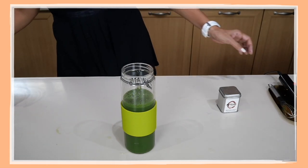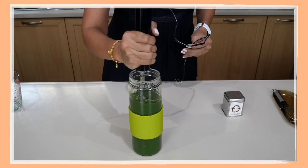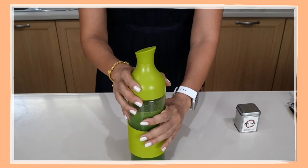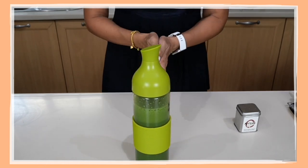The resulting mixture should be about 650 milliliters. Now you can use the electric milk frother to froth this. And there we have our one batch of matcha green tea that you can use to simply add water or milk of your choice.